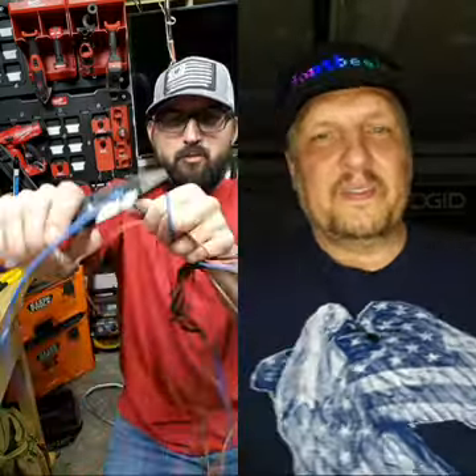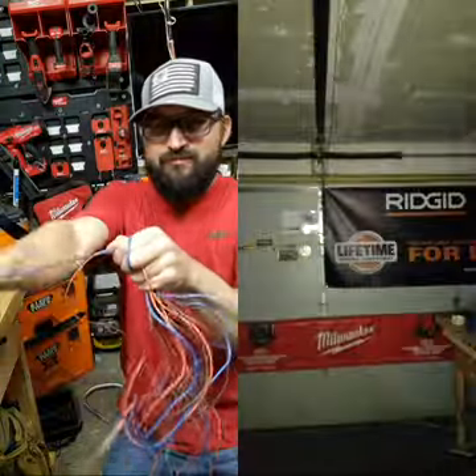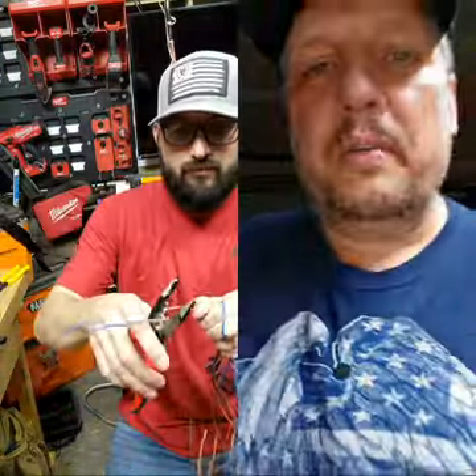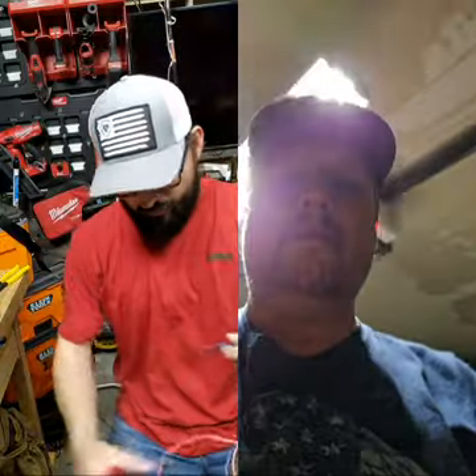The fact that these will do all this wire is pretty impressive. Well, so will the Milwaukee — you just don't give it the credit it deserves. These are strange — they'll do the solid no problem.